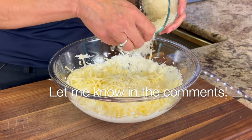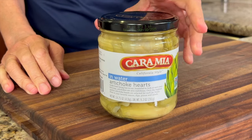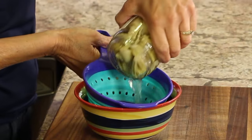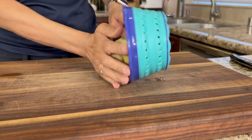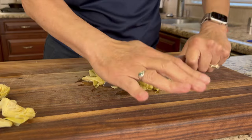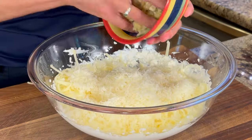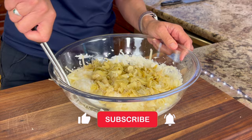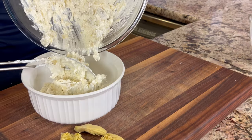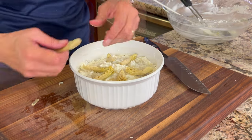Let me know in the comments if you are a grater or if you buy it already grated. Now we're going to prep our artichoke hearts. I like to use mine packed in water — check out the ingredients, it's pretty clean. I'll pour these into a strainer to drain the water, then out onto my cutting board. I'll pull out a few whole ones to use as decoration on top so people know what they're eating, then chop the rest into small pieces so you can scoop it up. Drop those artichokes into the bowl and give it a stir until everything is well mixed, then pour it into a one-and-a-half quart baking dish and place those leftover artichoke pieces right on top.